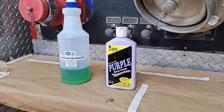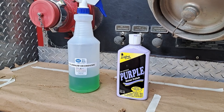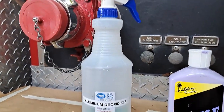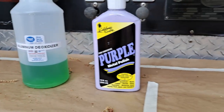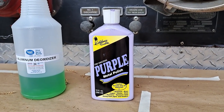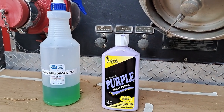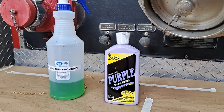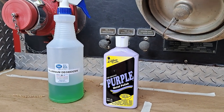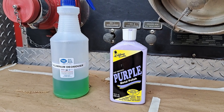The products I'm going to use today are from a company called California Customs, which sells mostly on Amazon. I'm going to use two products: the first is their aluminum deoxidizer, which I've put into a spray bottle to make it easier to apply. The second product is the California Customs purple polish. I've been struggling with how to polish this diamond plate for three months and tried all sorts of things — this works the best. I've also used Mother's Mag aluminum polish, which works very well too.